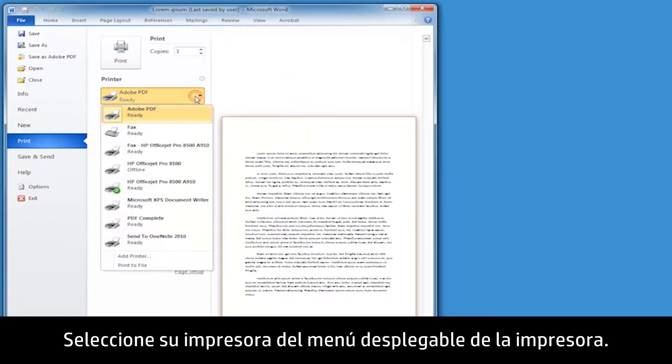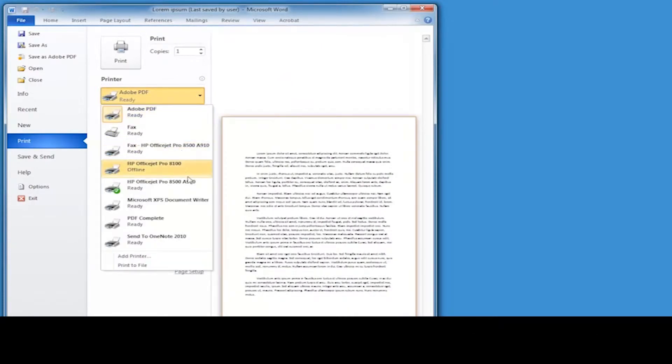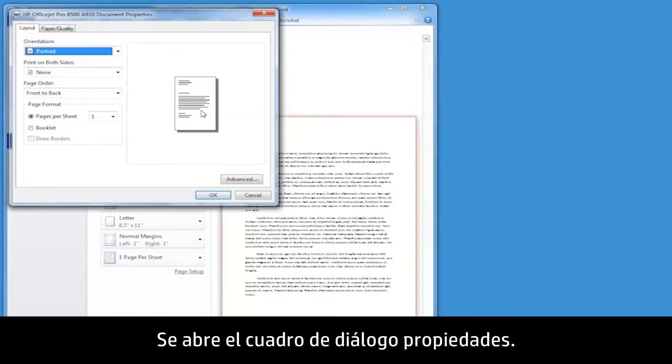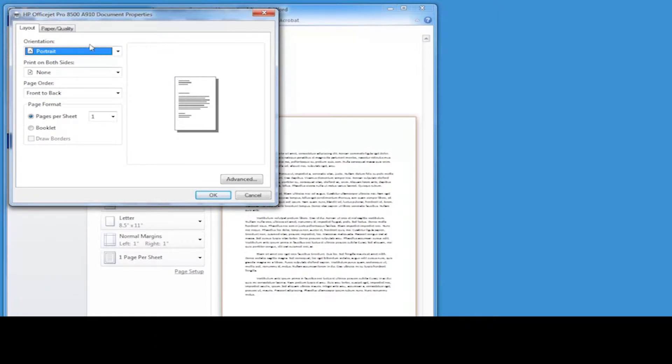Select your printer from the printer drop-down menu. Click Printer Properties. The Printer Properties dialog box opens.